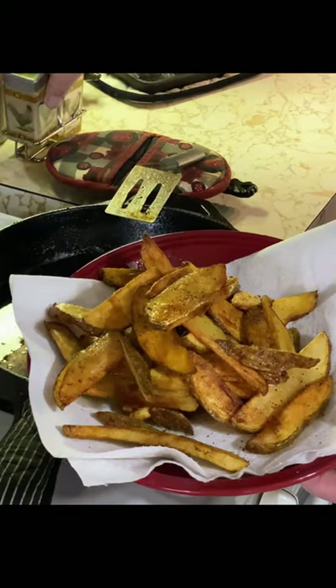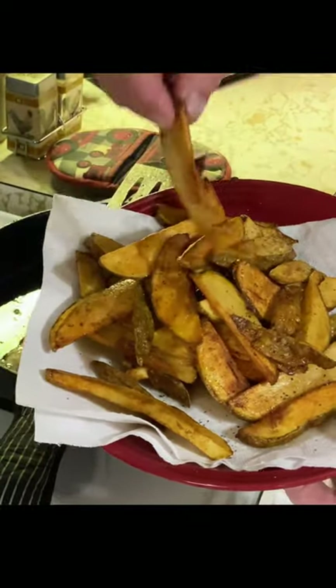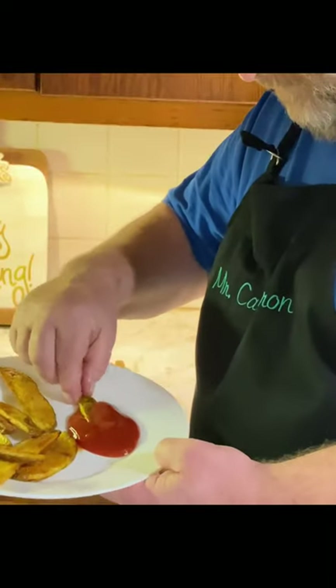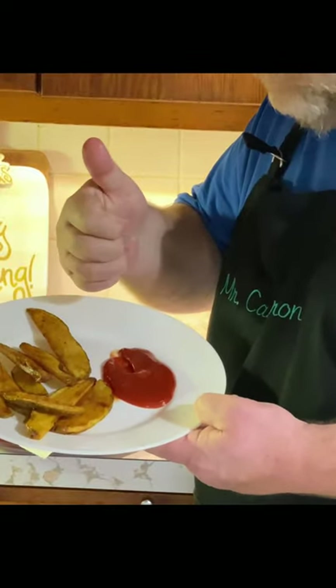Then you want to just add them to a plate, get a little bit of ketchup, and man, I tell you what, you got to give those a try because they sure are good. And that's how you make homemade french fries right there, folks. Give us a thumbs up!